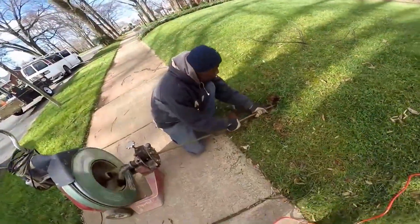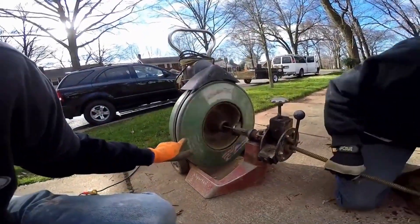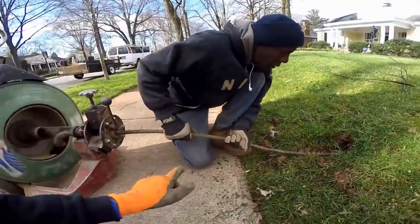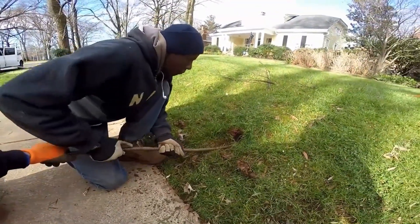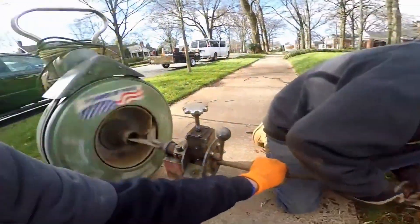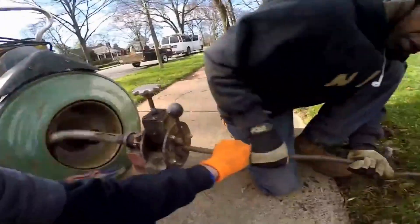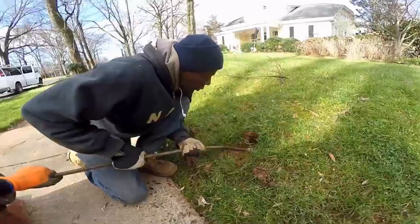The way this machine works — you can see the reel spinning, that continues to spin. Push the cable down through the line slowly. If it hits something down there, that end of the cable will stop spinning, but the reel keeps going. It builds up tension on that spring-wound cable and eventually will spin itself free.